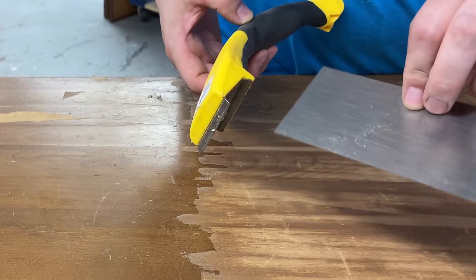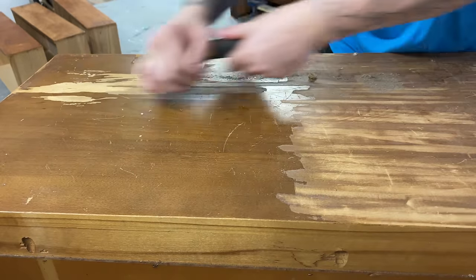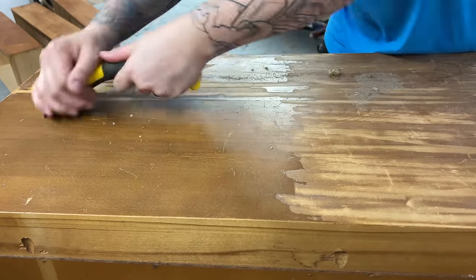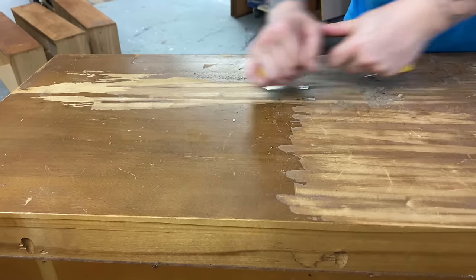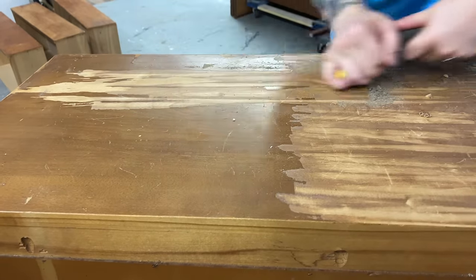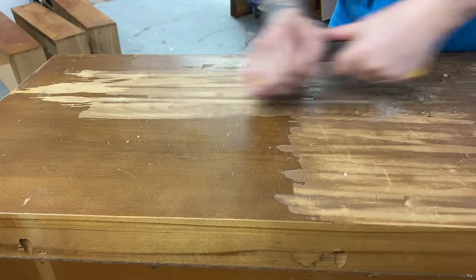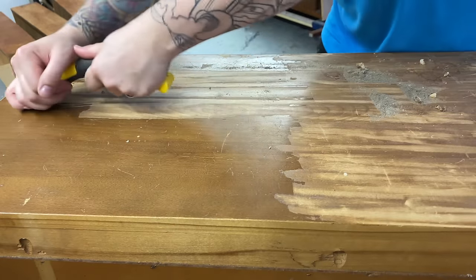Here's another way to strip a finish. I've got a card scraper here as well as one of these paint scrapers. I prefer the paint scraper for large areas — it's just a little bit easier on the hands — and then I tend to use the card scraper for delicate areas like trim, moldings, and around the edges, especially of veneer.